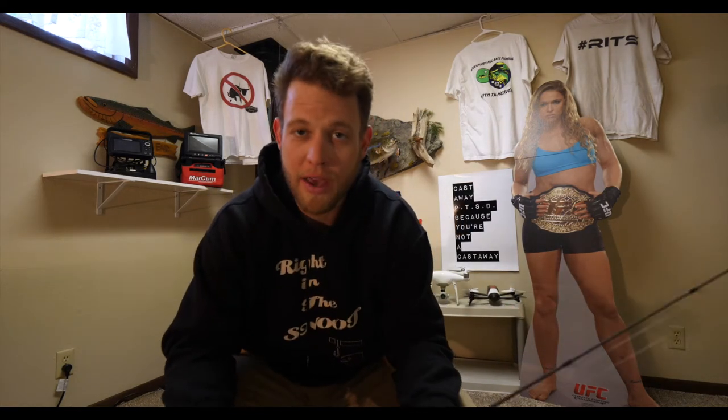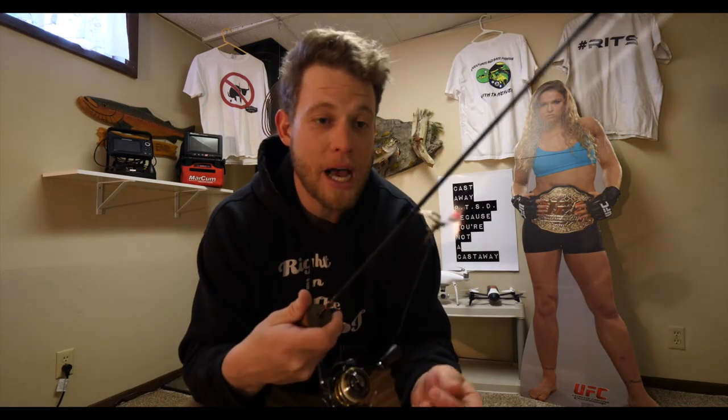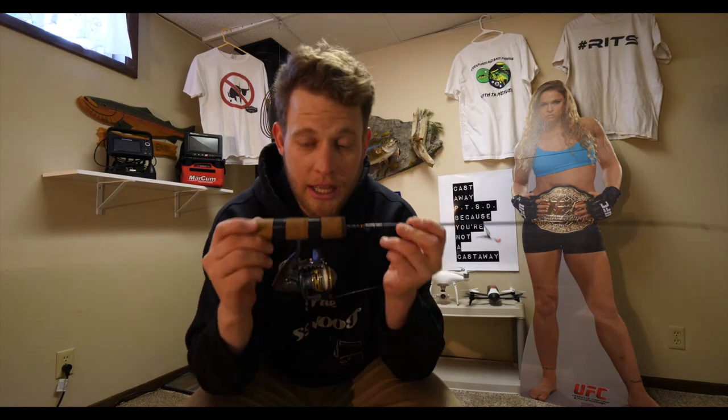These are very high quality rods. The backbone on these rods is pretty insane. They've got a super sensitive tip. I know there's a lot of custom ice rod makers out there, but these guys have been doing it for a pretty long time. It's two brothers out of Minnesota, and they really put in the time and effort to build a quality little ice rod.